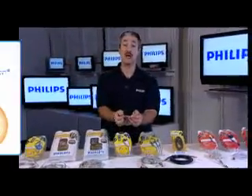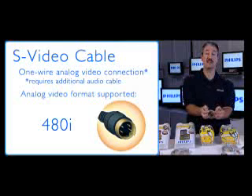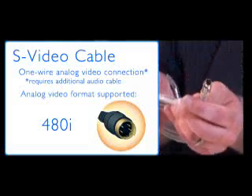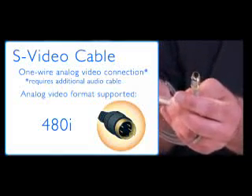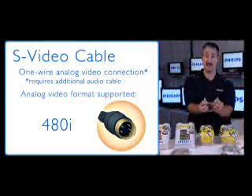The next analog video connector is called S-Video. S-Video is a simple one-wire connection that plugs into devices like cable boxes, VCRs, gaming systems, and camcorders, and from those devices you plug into the S-Video input on the TV set. Make sure you have the right input selected on the TV, turn both devices on, and you get a great picture. The one thing you're missing is audio — you'll need to hook that up separately.